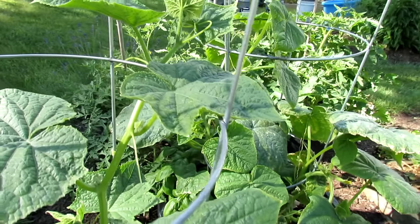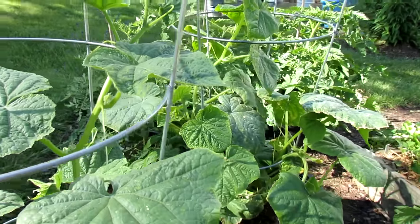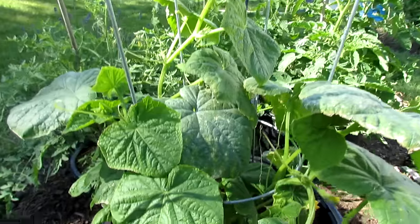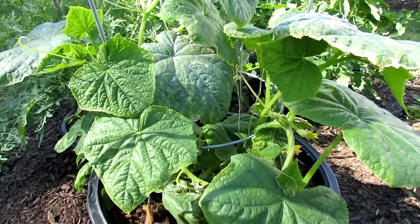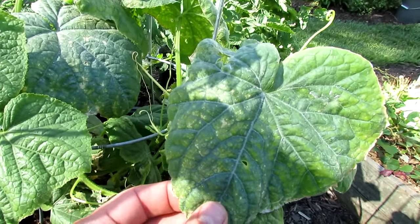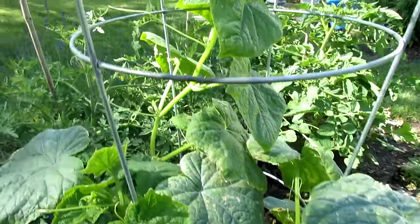Welcome to The Rusted Garden. Today I want to talk about cucumbers and a magnesium deficiency, which is a yellowing of the leaves — hopefully you can see it here. Tomatoes and cucumbers will start to get a blotchy yellow color throughout the leaf. You can see it in this picture, and that yellowing is often a sign of a magnesium deficiency.